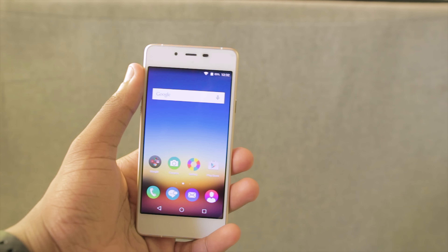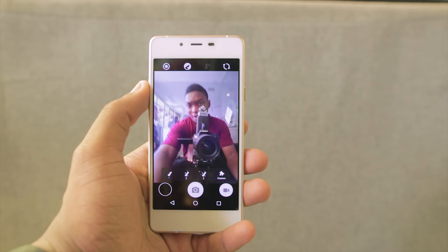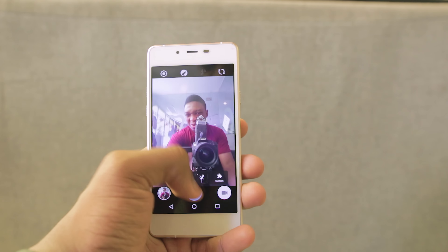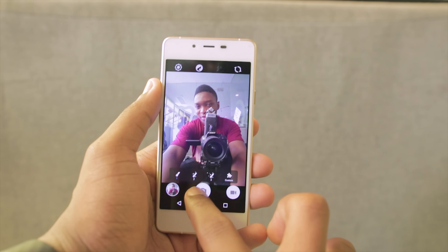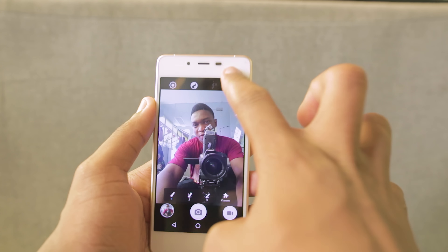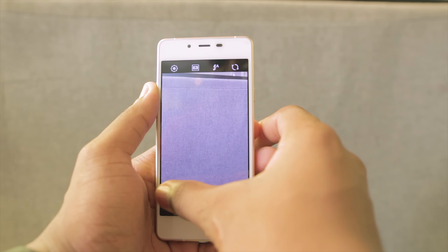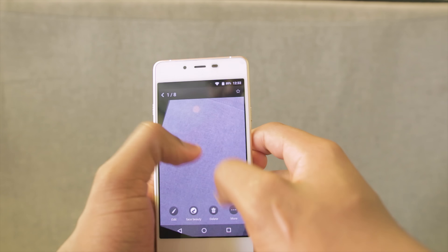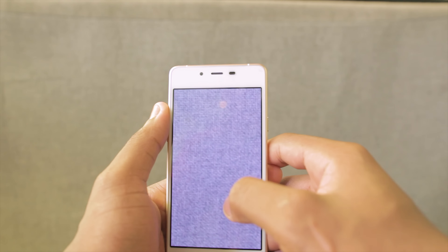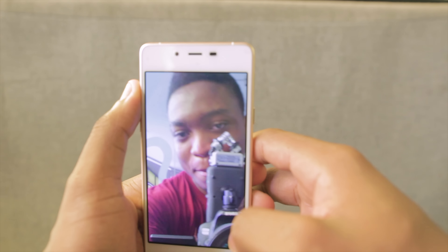The next thing I'm checking out is the camera. Opening up the camera, the first thing is the selfie mode. Taking a photo, the shutter lag is not that much. Spamming the shutter — as you can see, it's pretty fast. Taking a photo of the back, and examining the shots zoomed in, you can see there is lots of preservation of detail. And even the selfie looks good.